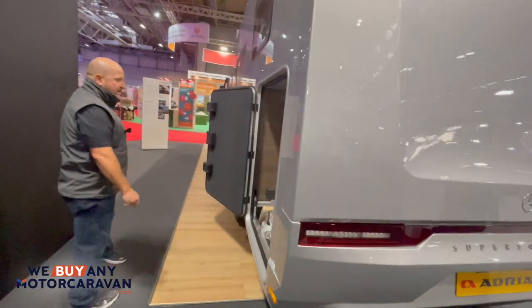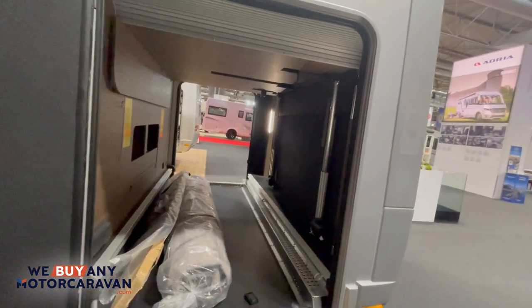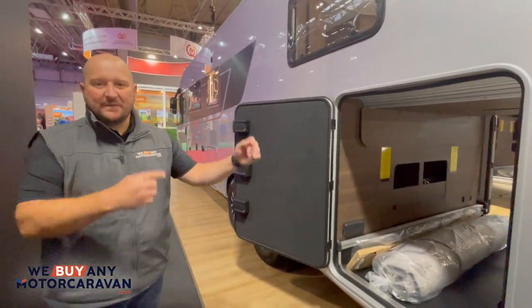Let's just go around to give you a sense of how much space is actually in this. It has got a drop up-and-down bed with hydraulics, as you can see. But we've had enough of the outside — let's go inside.